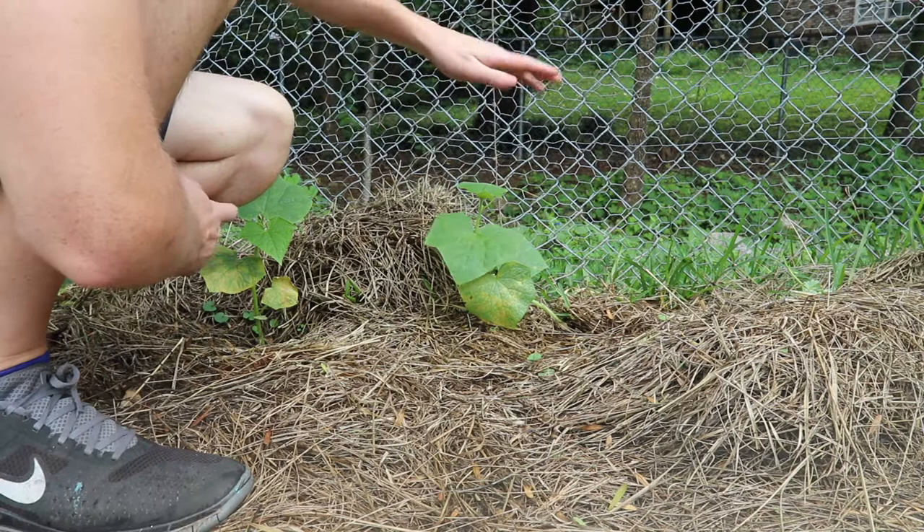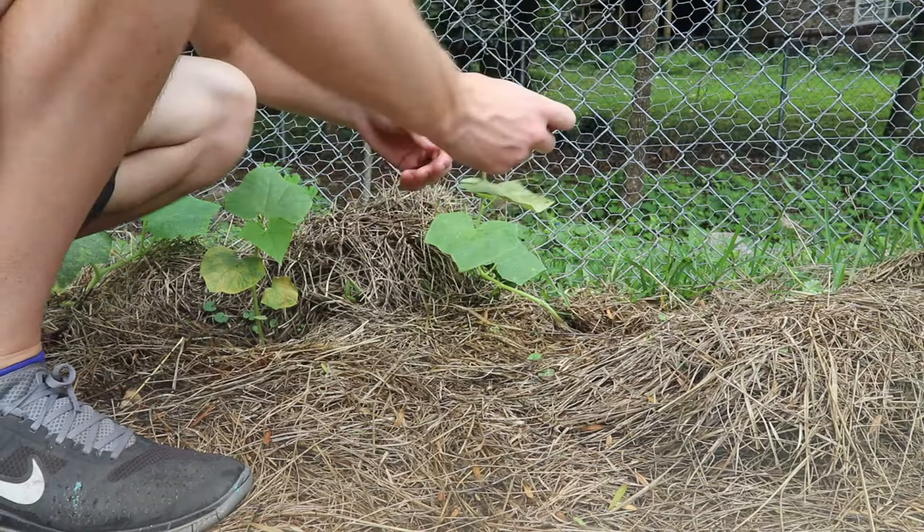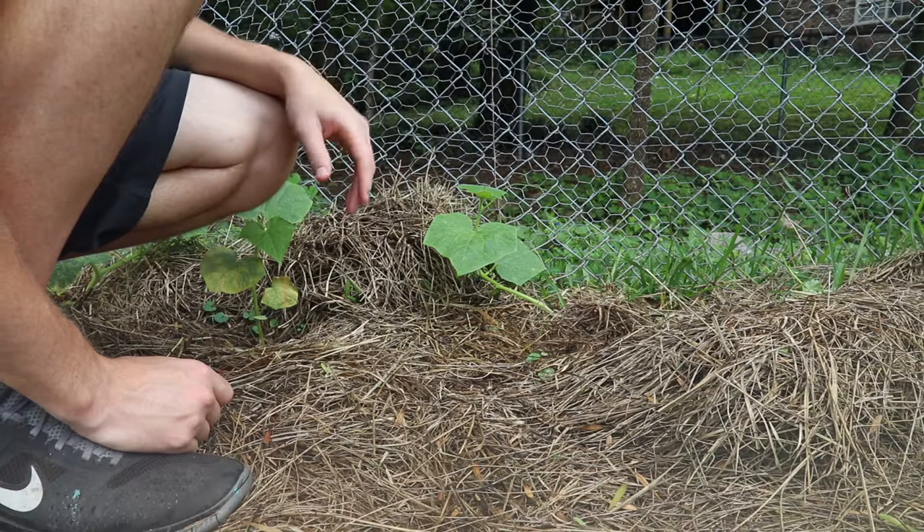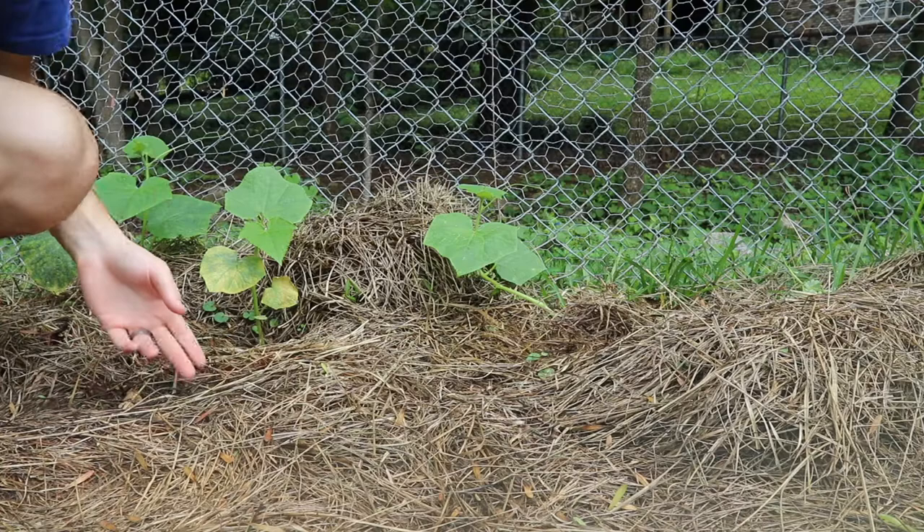If I can just get him to grab onto the fence, then he'll be good. Go ahead and remove this leaf too as it's dying. When the leaves are on the ground they're just going to attract slugs and other insects and then eventually probably a disease. So I'm going to keep the leaves off the ground as much as possible as these grow.